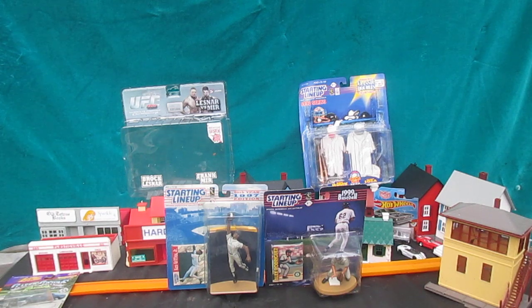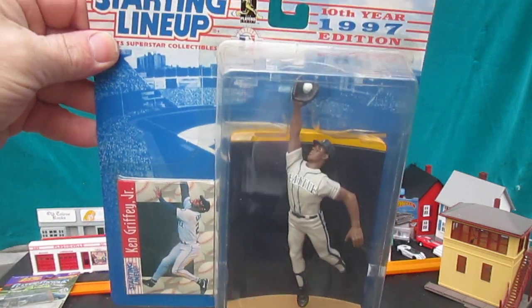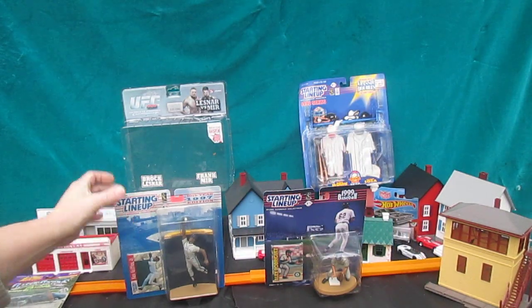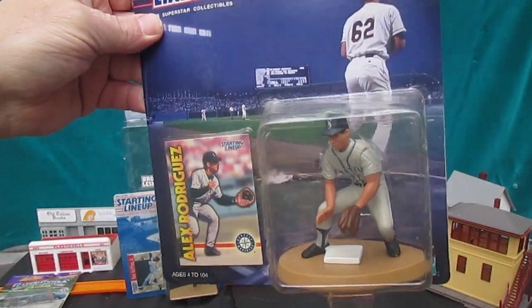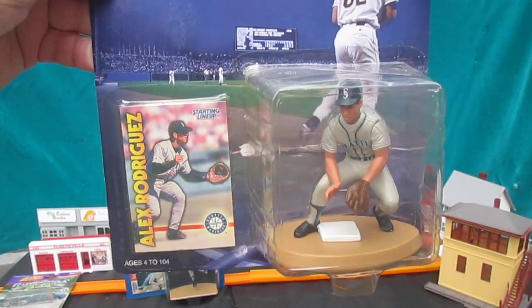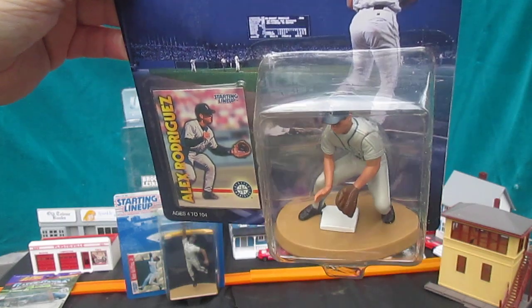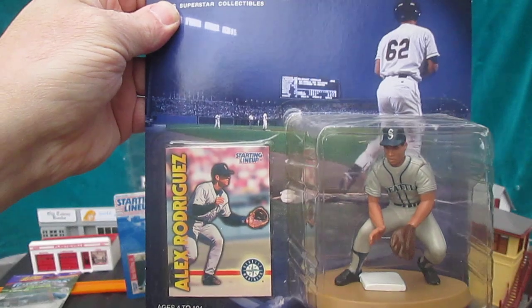Hello and welcome to Timmy's 10 again for an unboxing of Kenner Starting Lineups. Today I have Ken Griffey Jr. 1997 with the wall. And we have 1999 Alex Rodriguez, also known as A-Rod. And that's in that shortstop stance, just at second base. I really like that large base. Comes with a card.